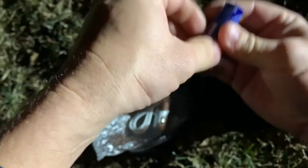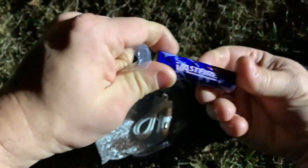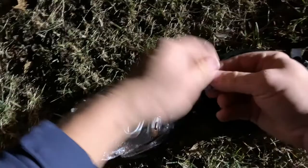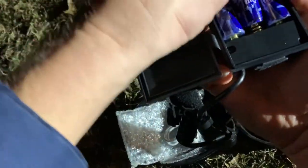These should be the 18650 batteries, and they do have the plastic on them so we'll take that off. As you can see, this is the company — we've dealt with them before — that's VastFire. Let's go ahead and get this all set up and try out this light.